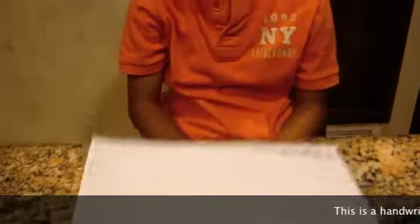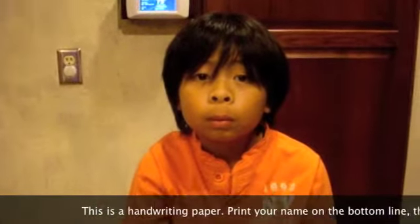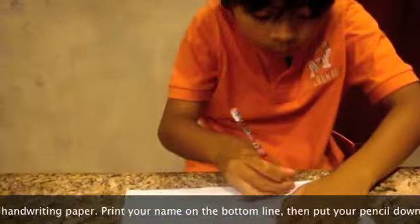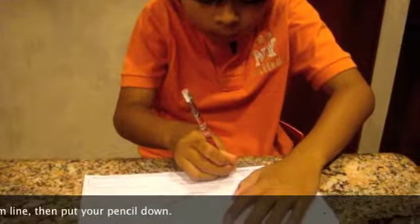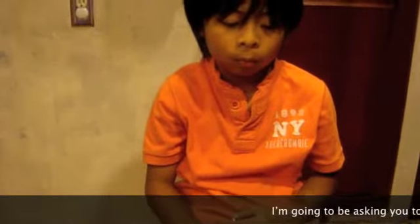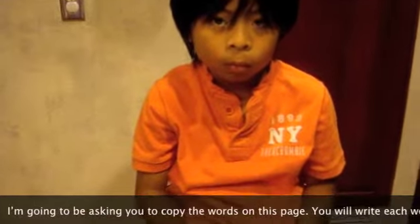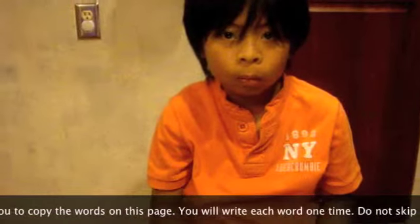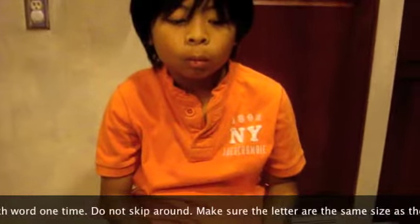This is a handwriting paper. Print your name on the bottom line, then put your pencil down. I'm going to ask you to be copying the words on this page. You will write each word one at a time. Do not skip around. Make sure the letters are the same size as the examples.